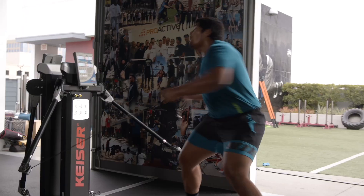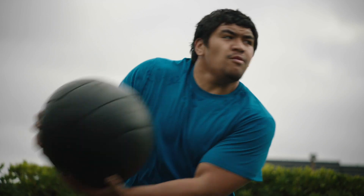He's looking strong! There's no secret he's a first round pick. He's a once every 20 year kind of player.